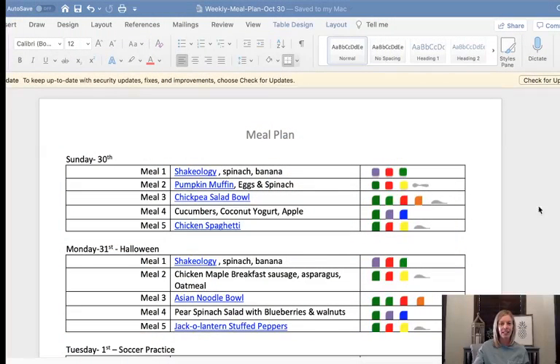Let me share my screen so you can see. I have been using the four-week gut protocol meal plan template, but based on their request I am just doing a regular portion fix. The way I start my meal planning is I pop open last week's meal plan and then change out the dates. Halloween is on Monday and November is also starting next week. I took out all the A's and B's so it's just regular portion fix.